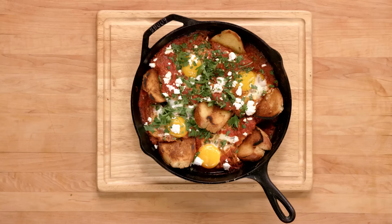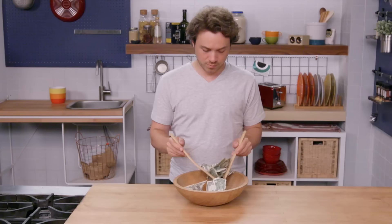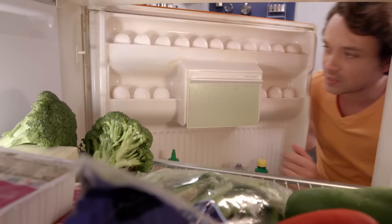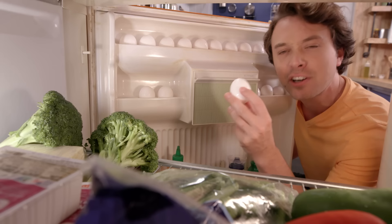Today we're learning three new egg cooking techniques and none of them are for breakfast. Life can be a struggle, but a good meal doesn't have to be. We can make creative, nutritious, and inventive dishes for under two dollars a plate. Let's talk about eggs. The protein-to-cost ratio is off the charts and today I'm going to show you some techniques from low fuss to high fuss that are going to bring eggs into lunch and dinner. They're not just about breakfast.